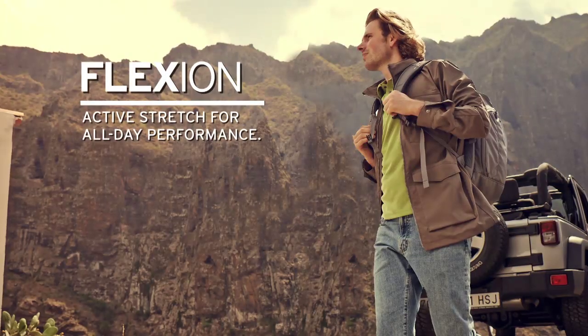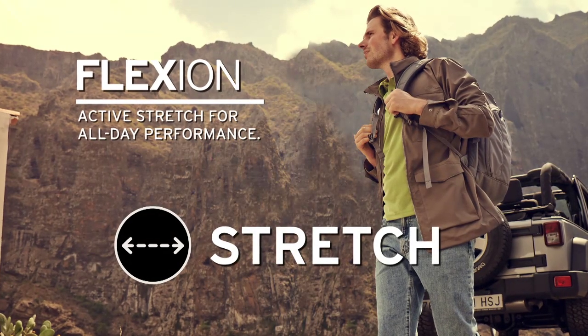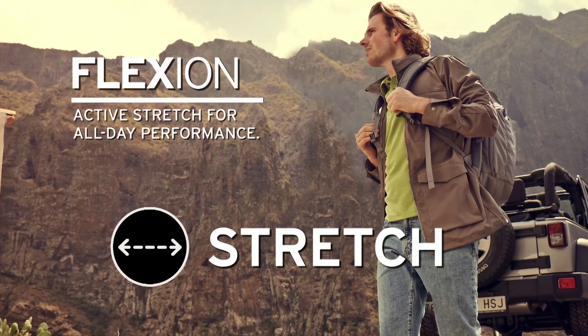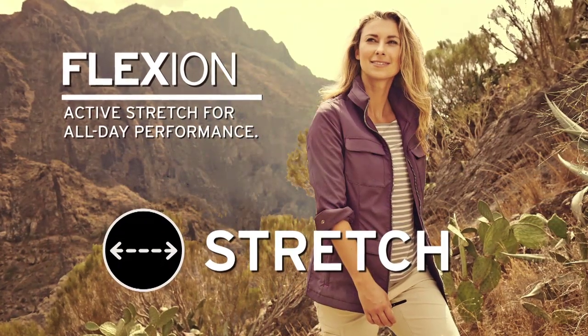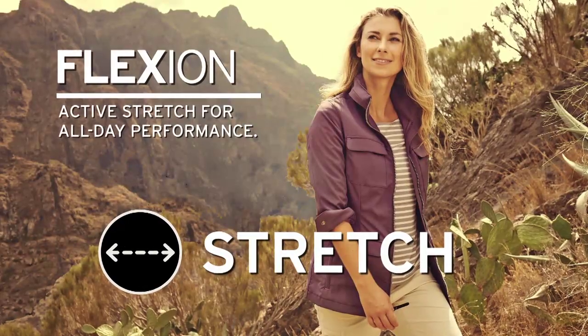In general, flexion fabrics for the Travix series, as well as for the other series in Eddie Bauer, they do a couple things. Number one is they stretch. They feel great when you're on the go, they fit extremely well, and when you're moving or you're doing something active, they flow with you and they don't work against you.